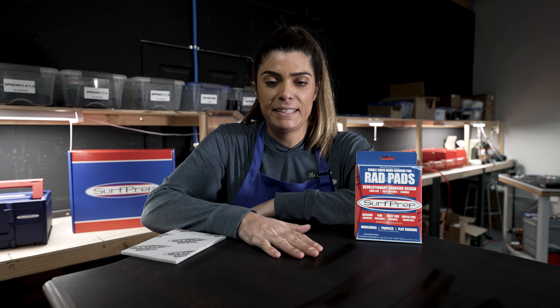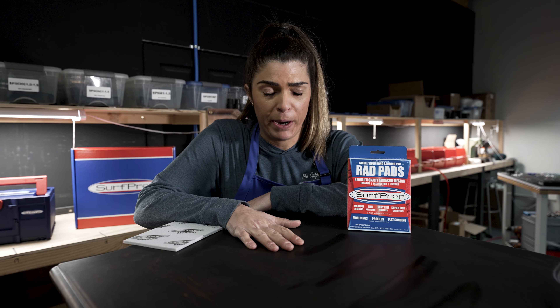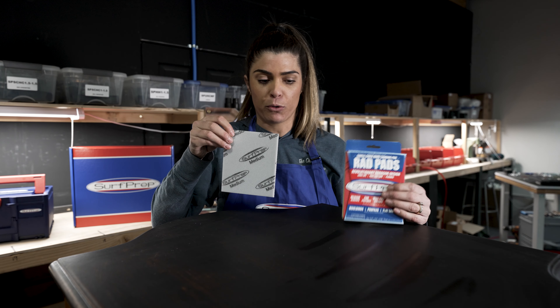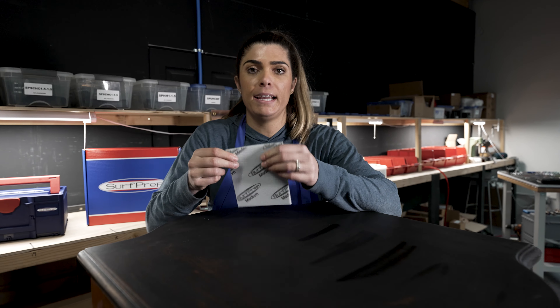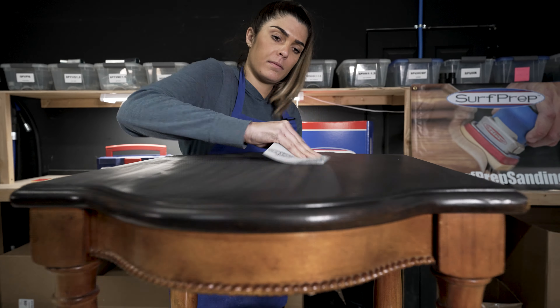Now that we've cleaned this entire piece, it's time to prep. Prepping is really important. We're going to be using the Surf Prep Rad Pads in a medium grit. The medium grit is great for preparing the surface for adhesion with our primer.